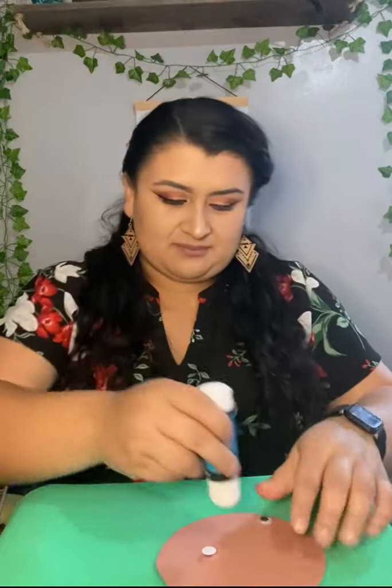So you're going to grab your two googly eyes — van a agarrar sus dos ojitos — y los van a pegar para hacerle una carita a su pavo.